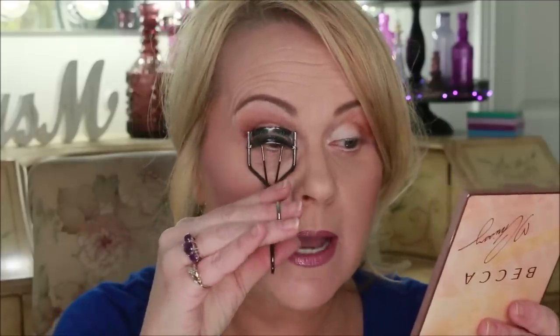People have asked me: do you pinch one time or do you pump your eyelash curler? Personally I just pinch one time. I'm going to go in as close as I feel like I can get and hold it there — I don't really have it down as far as exactly how long.